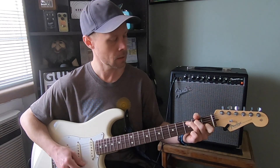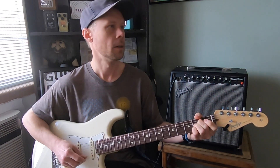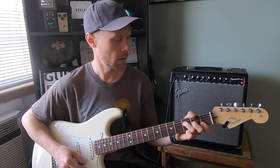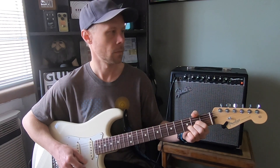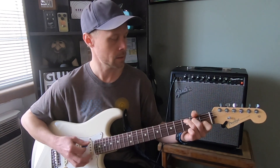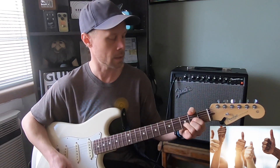So it goes C, C, A, C, C, A, C, C, A, G, F, D. Let me play through that again: C, C, A, C, C, A, C, C, A, G, G, F, F, D.